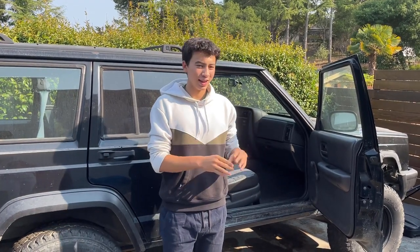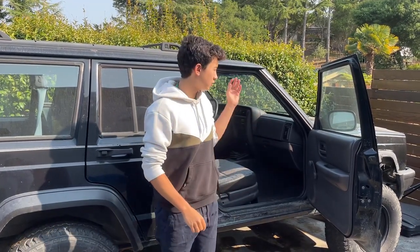Hey everyone, my name is Daniel, and if you're new to the channel, I'm converting the 2001 Jeep Cherokee from a gas-powered car to an electric car. If you're interested in that sort of thing, feel free to subscribe.